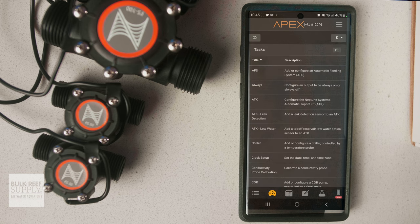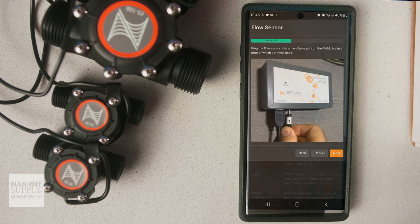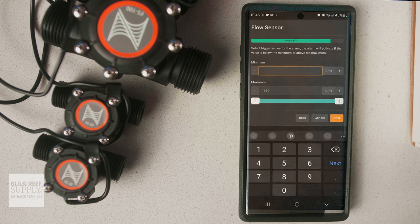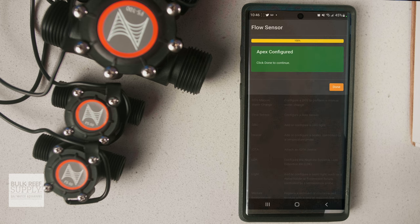Then you can click on the tasks clipboard icon, search for flow sensor, and it'll walk you through the simple setup for each sensor, including high and low alarms that can send a notification to your smart device if the flow is ever outside of your set range.